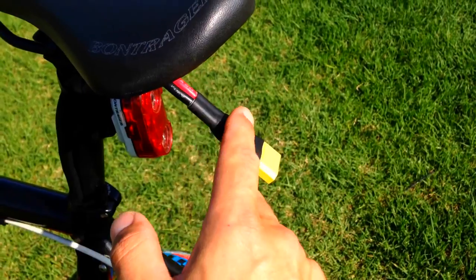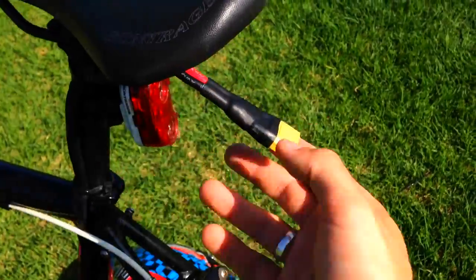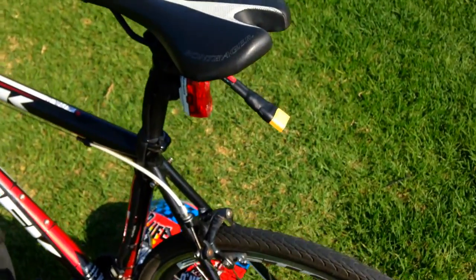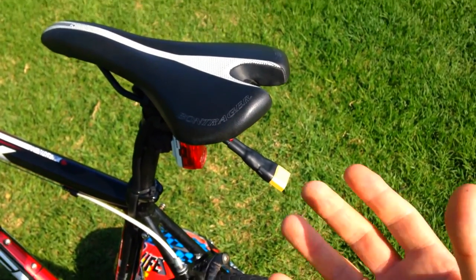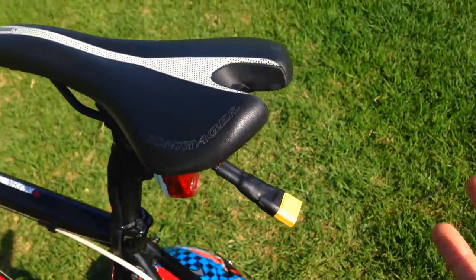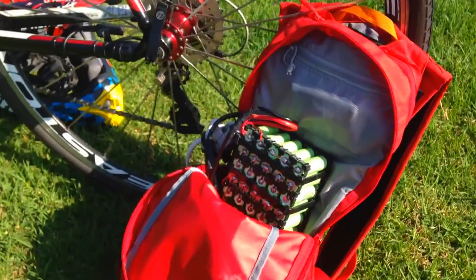I've got a high-amperage anti-spark connector here from Luna Cycle. I've added my own waterproofing, but it comes with a nice silicone cable. Without it, there's a big spark every time you connect — because there's a capacitor inside the motor — and that destroys the connector over time. With the anti-spark connector, you just connect it cleanly, no spark.